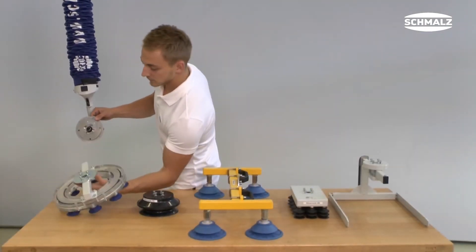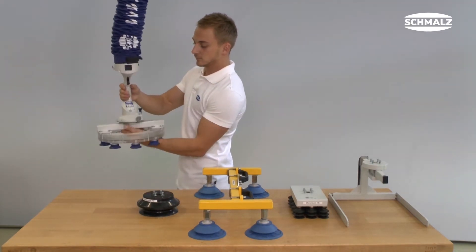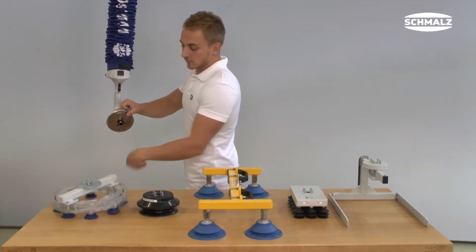With the help of the quick change adapter, the gripper can be changed in a very short time without any tools. The mechanism is actuated by a lever and thus allows an exchange of the gripper in a few steps.